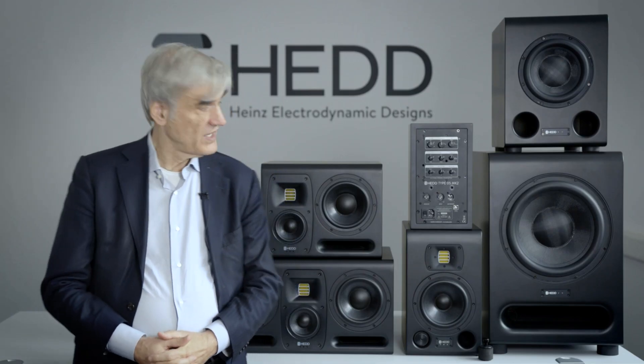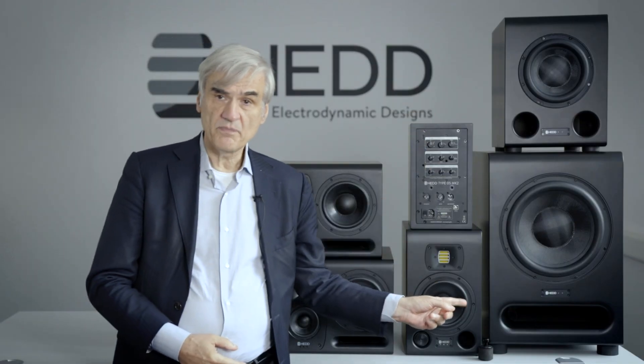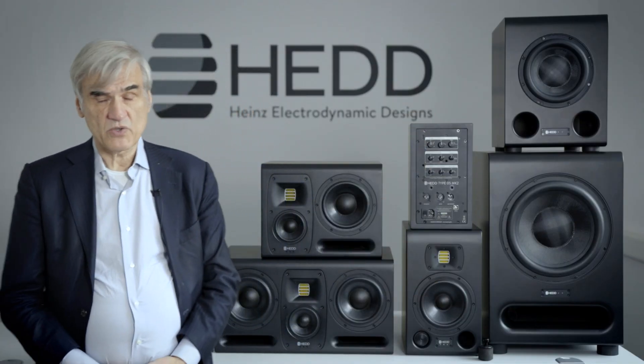So whatever your taste tells you is possible with HED monitors, and we invite you to try it out and see what it really means — words alone cannot tell you what it's all about. This principle is even applied to the subwoofers we now have, so you can have a completely sealed satellite sub-system as well, which is something new as far as I know.